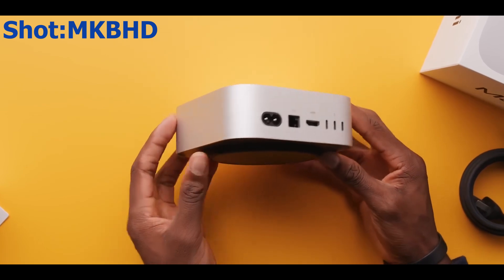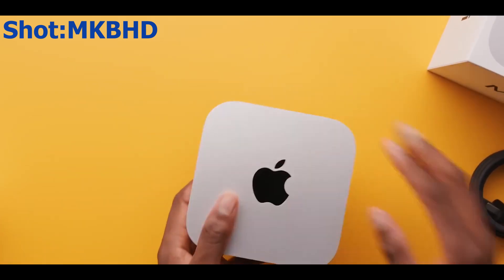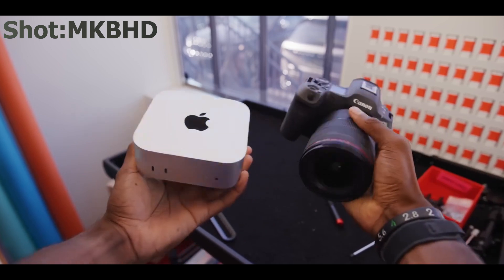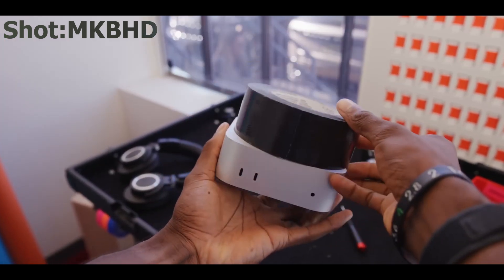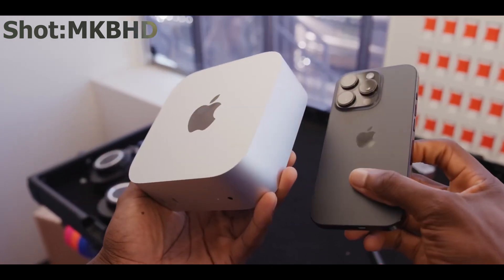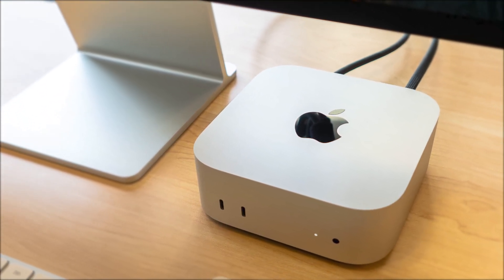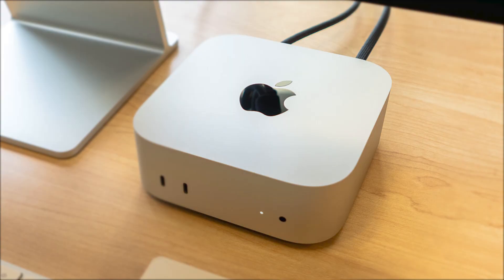The design is definitely the unbeatable part of this year's Mac Mini. A 5-inch by 5-inch cube — as long as a phone, smaller than a tablet, and with less volume than a laptop. Windows PCs would have to be a quarter as powerful to be that small, or at least 4 times as big to get the same performance. This shows the higher level of efficiency of the new chips. The aluminum body is semi-matte and of high quality, but it's not very resistant to scratches.